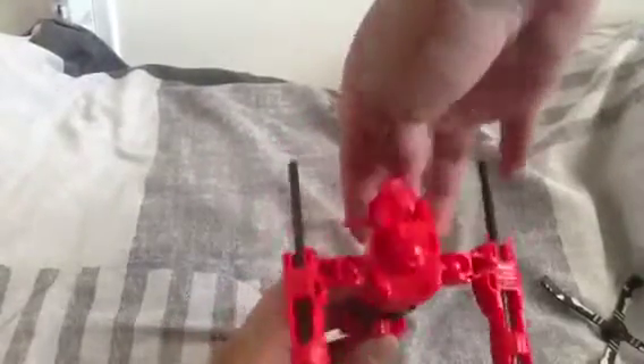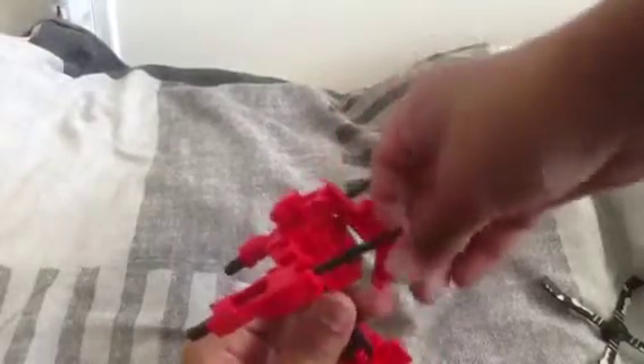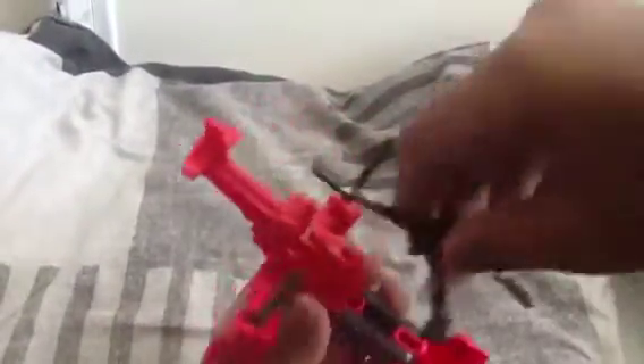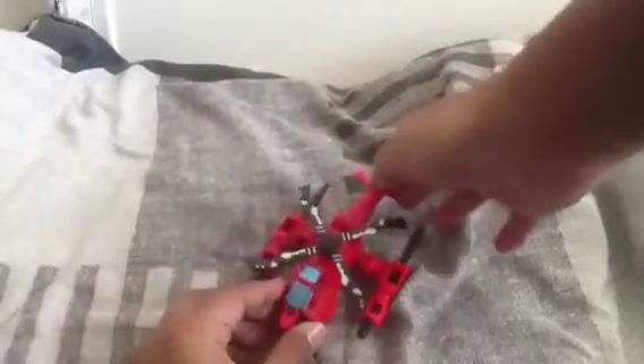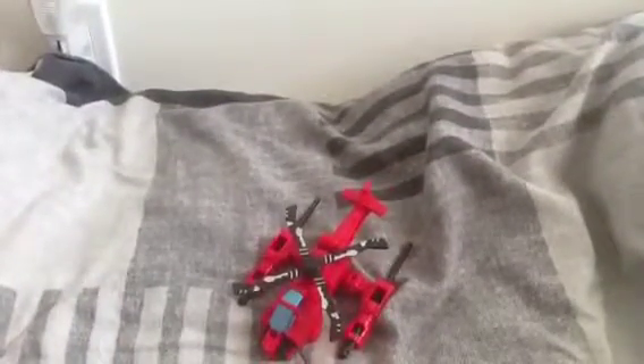Anyway, time to transform. I had problems — I had to pop off the board, switch something in the back; it was very confusing. Instructions aren't great, but you'll eventually get it. You want to bring this back so you have something looking like this, then plug this in — it can also be used for storage. Pull this up, fold this like this, put this down because it keeps coming back up, then turn it around and look what you got — pretty cool!